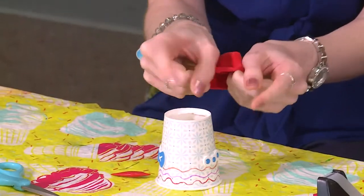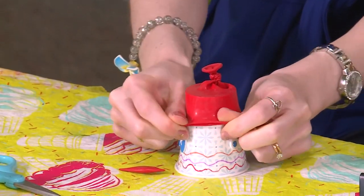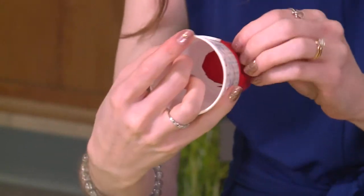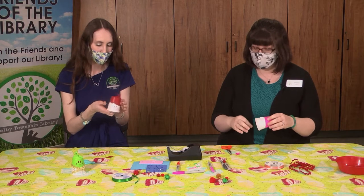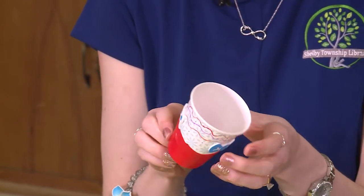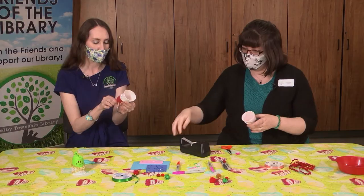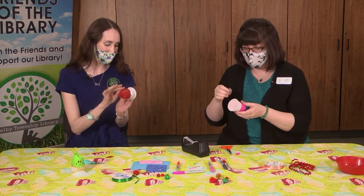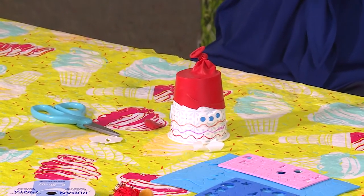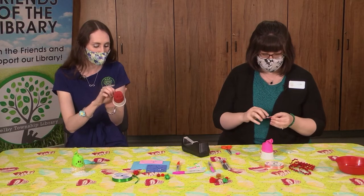We're going to stretch the balloon over the hole that we cut in our cup and stretch it down nice and far so that it's tight on there. You could use some tape if you want to extra secure it. When you're going to use your popper, hold the cup and hold onto the balloon too so that you don't pull the balloon off. Now we can decorate a little bit more on the balloon — you could draw a face on there or put some stickers on the balloon.